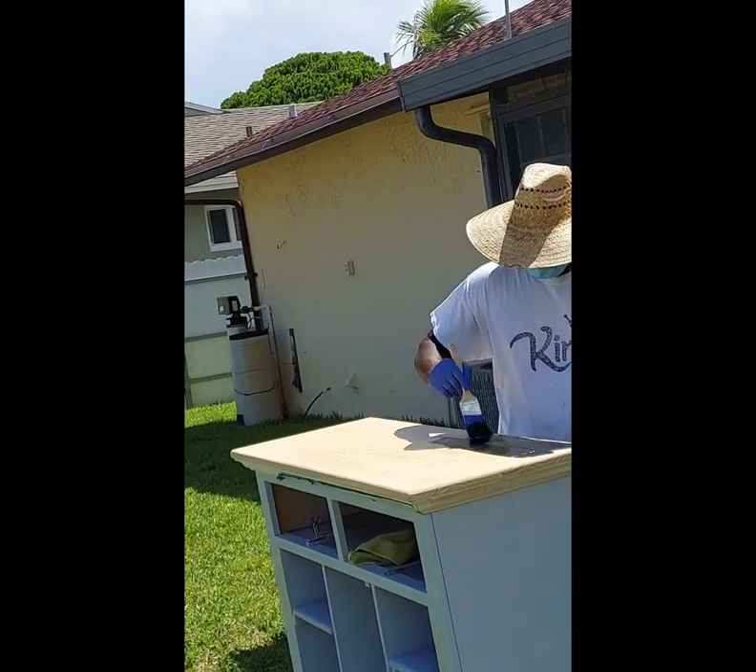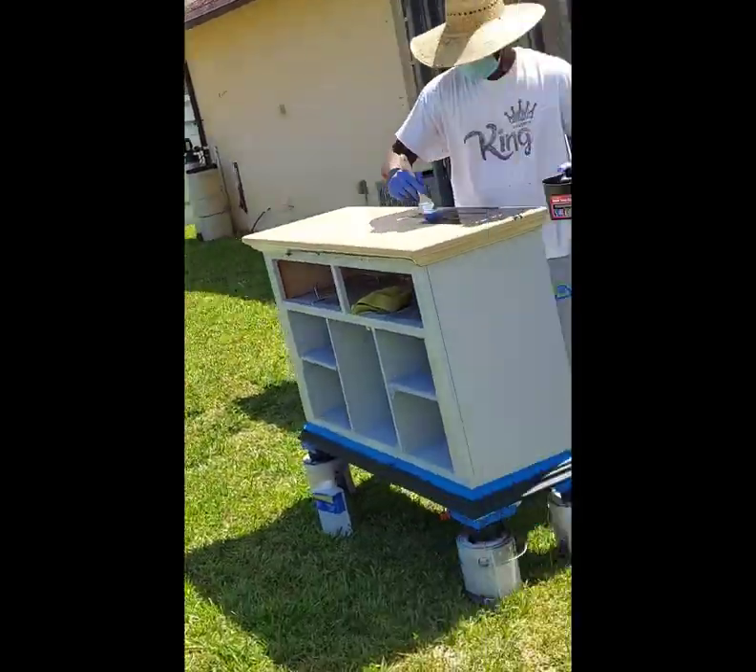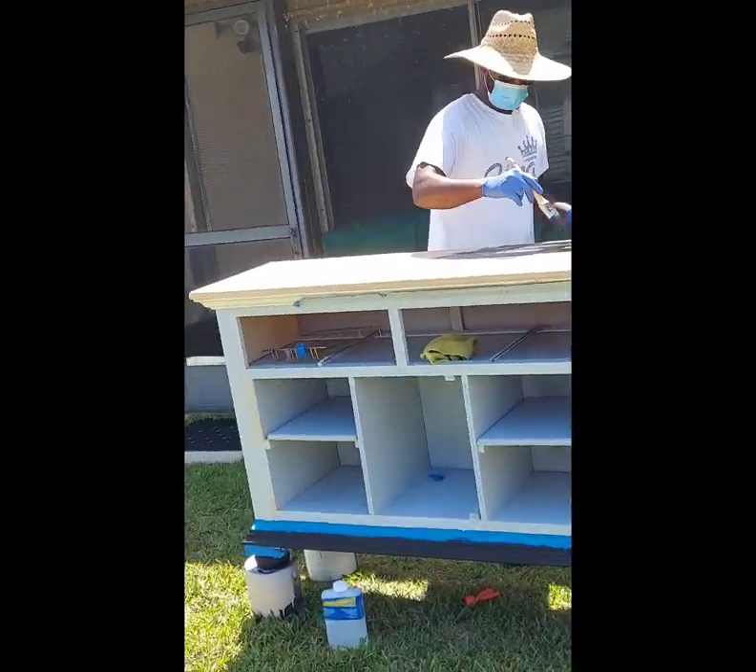Now he's going to paint the top to a very jet black stain, because I told him I wanted it to be gray and black. As you can see on the inside, he's already cutting all the boards to shape to make the wine racks.